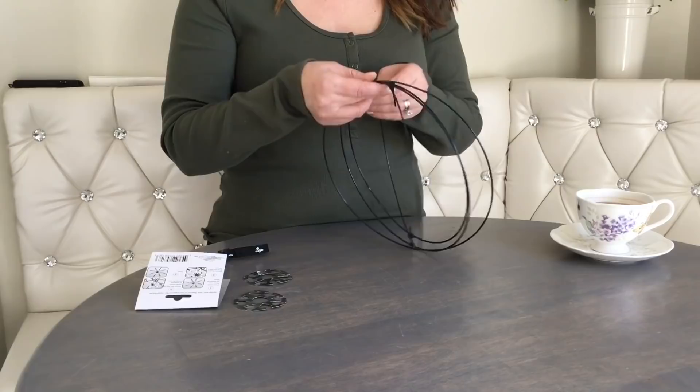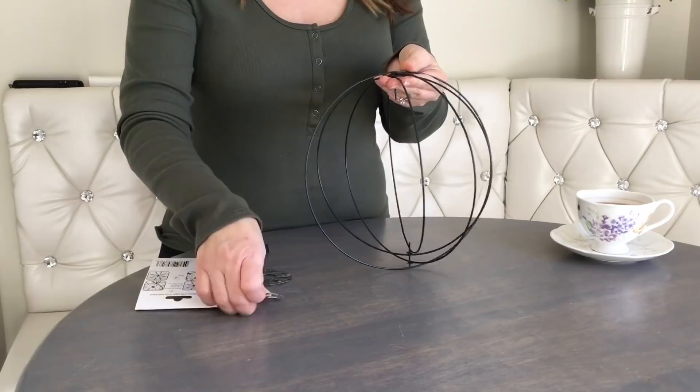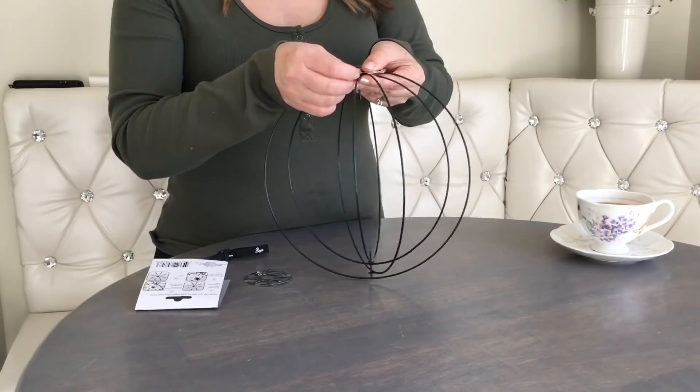As you open up the wreath, you're going to see that it consists of four metal rings connected together in the middle, although very loose. I try to space them out and put the little metal fixture on top of it, just like it said in the instructions. I quickly learned that the rings won't stay in place, but that's okay — we're going to do one wire at a time.